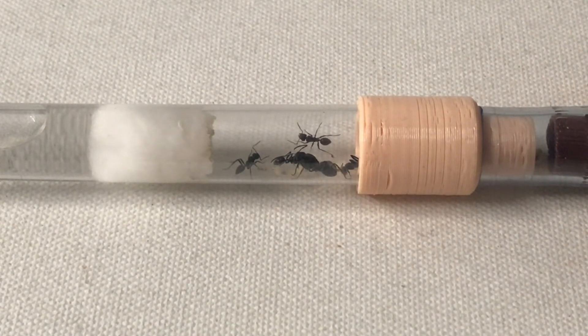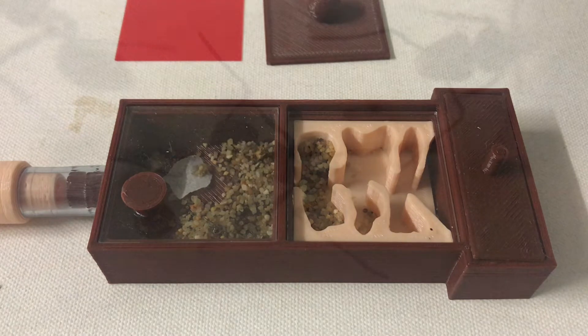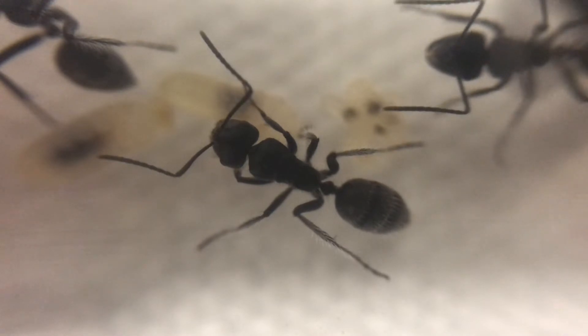There is a bit of brood there as well, as you can see. I've housed this colony in a 3D printed nest from Formica All-in-One Ant Farms. I'll leave a link in the description below where you can get these, along with a 15% discount.